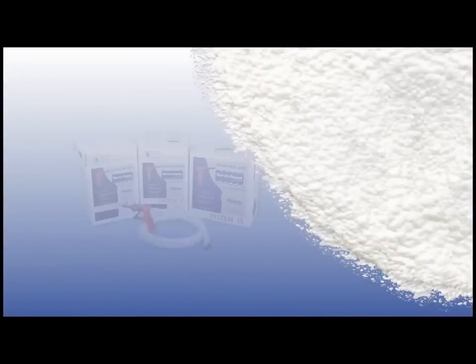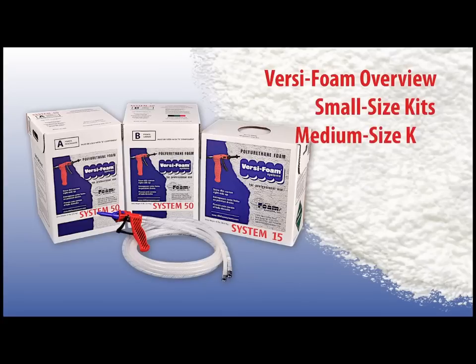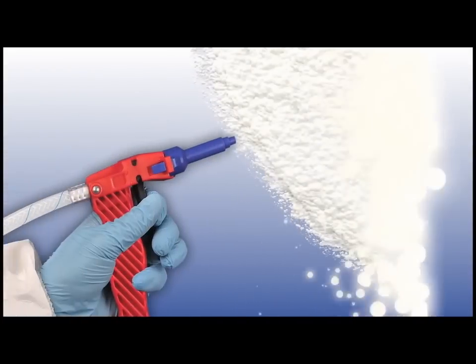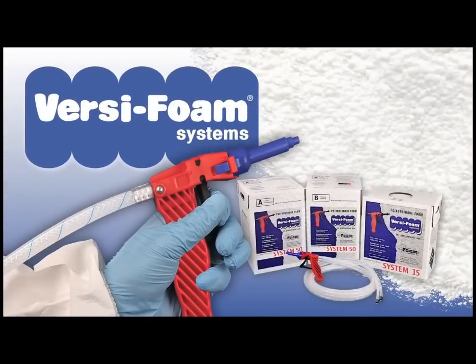For information on safety requirements and help on how to use your VersaFoam system, please review the instructional video sections that apply to you and the VersaFoam products you plan to use. If you are already using a VersaFoam product and run into a problem, check our troubleshooting section. Whenever your project requires the use of rigid polyurethane foam, VersaFoam offers all the products and services you need to get the job done right.